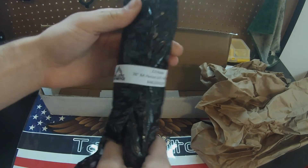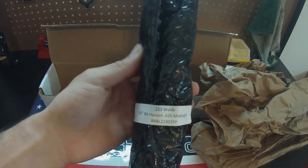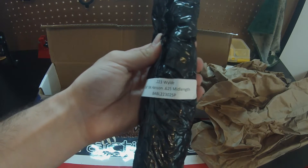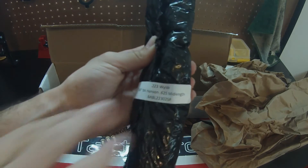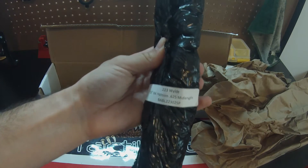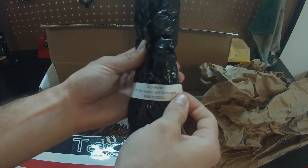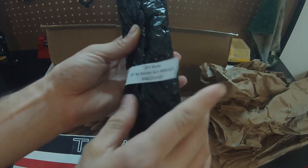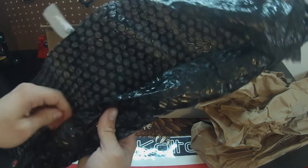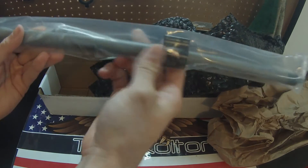I already opened it. So as you can see the tag here: 223 Wylde, 16 inch Ballistic Advantage Hanson, 0.625 barrel diameter in its mid-length. So 0.625 is their pencil barrel. I'm trying to go with a lighter weight setup for my competition gun, so I went with a pencil barrel — that's one of the biggest ways to cut out weight. It is a mid-length gas system, so you're going to get better recoil impulse with a mid-length gas system over a carbine length.